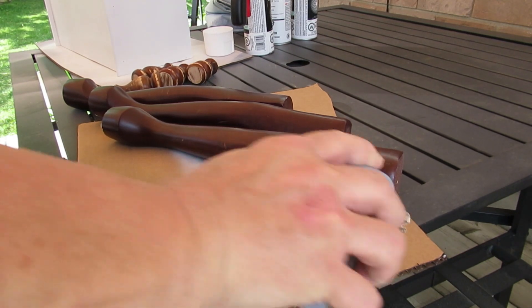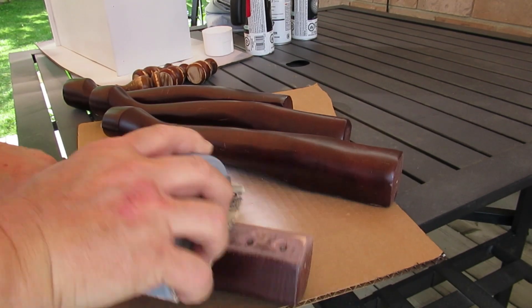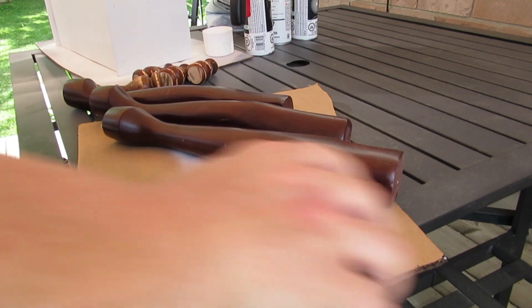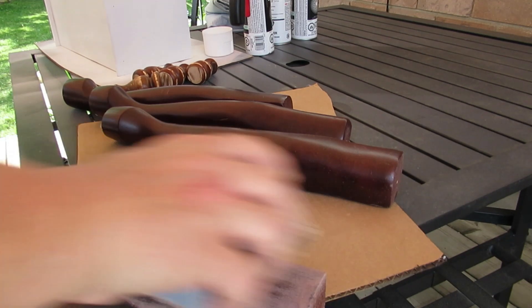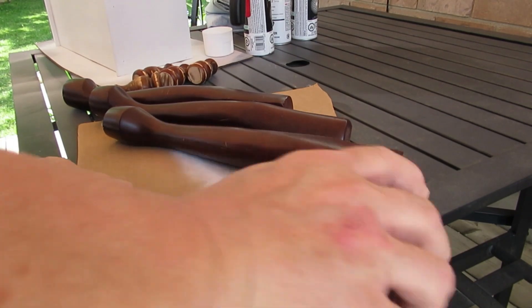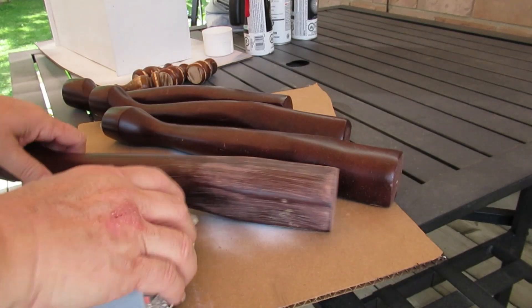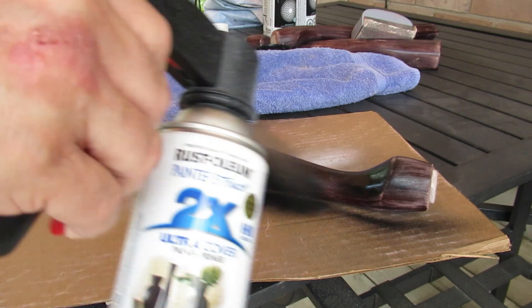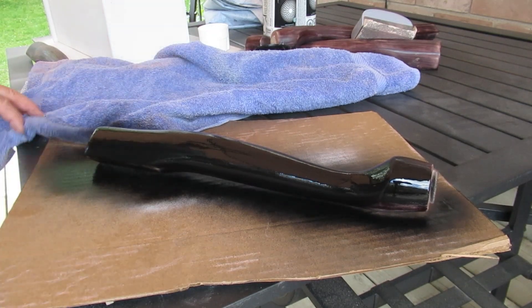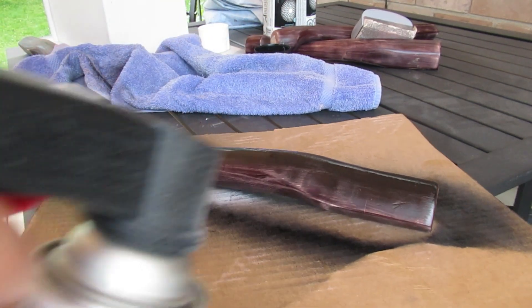I'm taking these table legs that were given to me by a friend — the top of the table was in really bad shape so she just gave me the legs. They're a really red mahogany color, very shiny, and I don't like that. So I decided to take my sanding sponge and go over them really well just to get rid of the shine and take off some of that red stain. Then I'm giving them one good coat of Rust-Oleum paint and primer in one, flat black — I thought that would be a really nice accent against the white of the bread box.